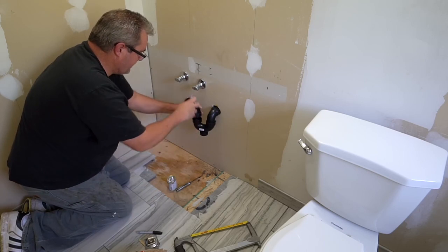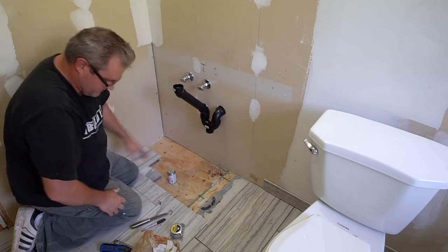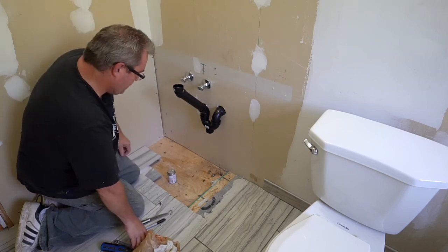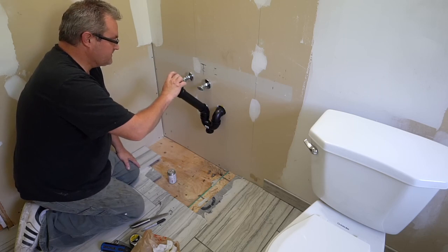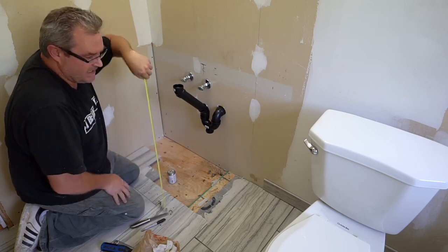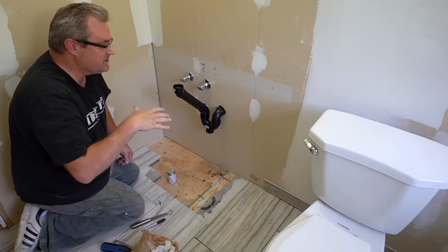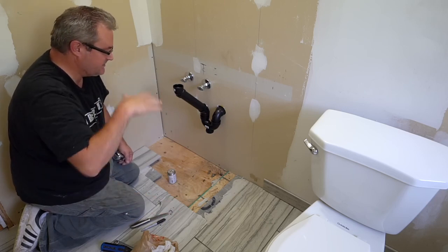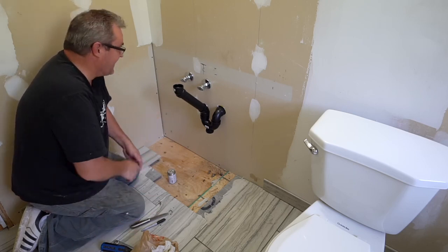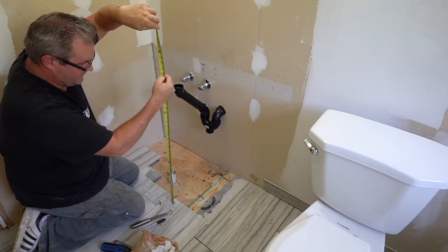I need to do a dry fit here and get more pipes so I can arrange this before I glue anything in. I think I have it — eight inches here, 17 and three-quarters inches there. That looks good and still gives me enough space up top. I made this vanity taller than standard — I like the top of the sink to be close to kitchen countertop height. Kitchen countertop standard is 36 inches; I made it 34, which I think is more comfortable for adults than the usual 30-inch standard.